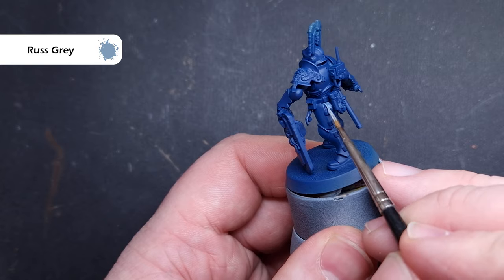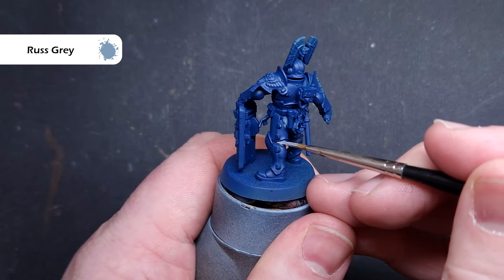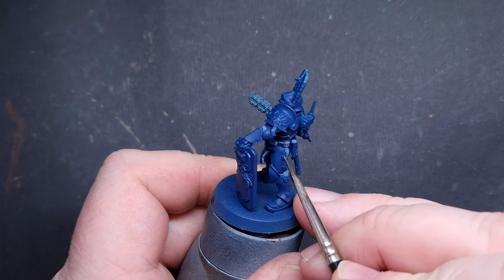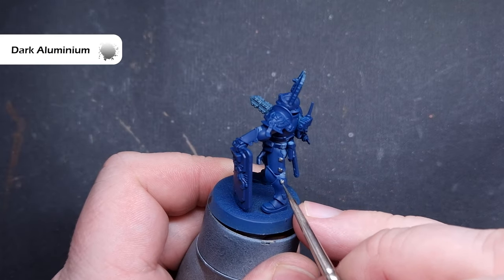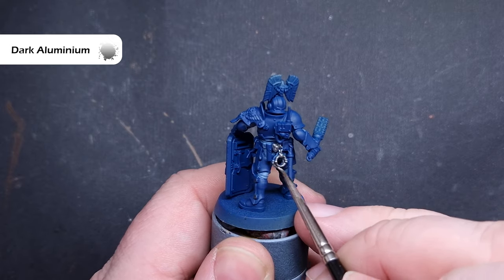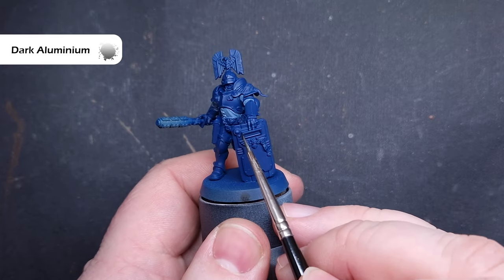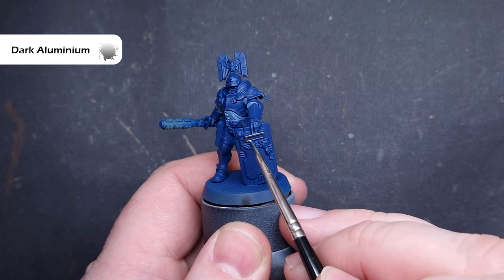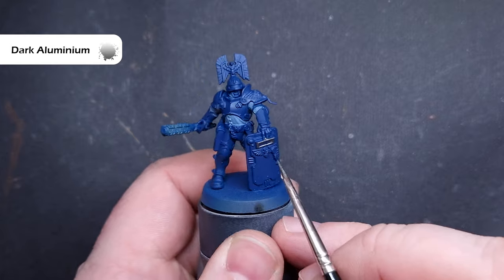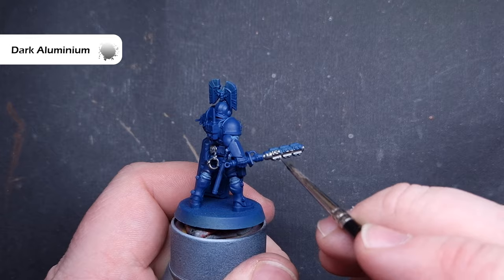The clothing will take two coats, so just take your time. If you do spill it, don't worry — we'll go back and tidy the Canto Blue later. With that done, we can paint all of the silver metallics using Dark Aluminium. If you haven't got this colour, you can use Lead Belcher from Citadel. I just prefer Dark Aluminium because it's a lot smoother and the coverage tends to be better, but it does need a good shade. Go around and find all those silver bits and paint them.